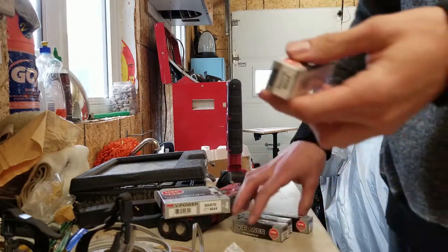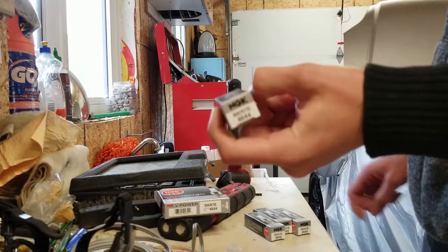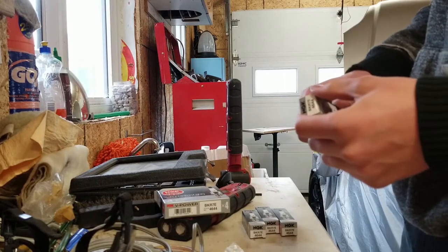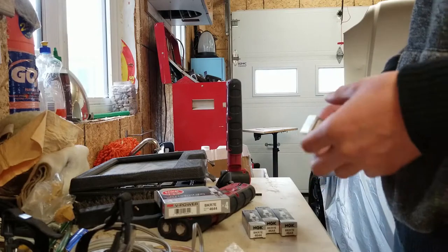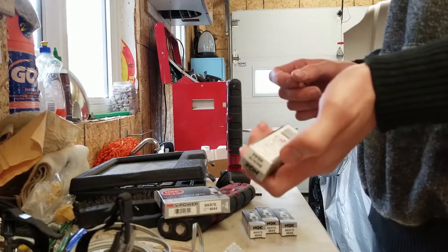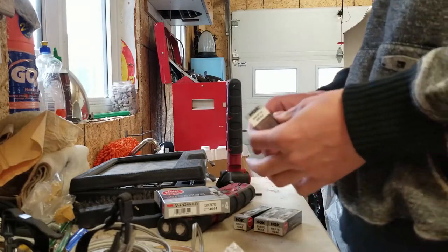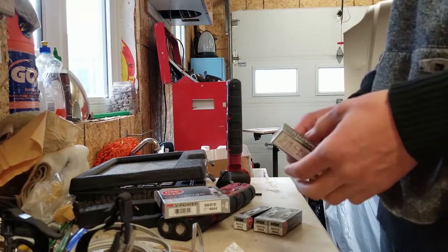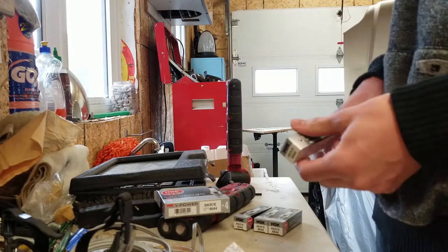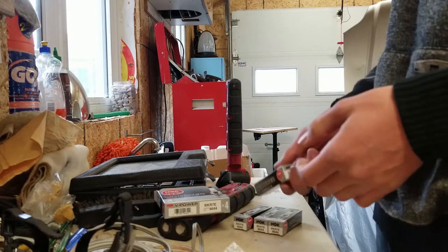So we have four new spark plugs here — the BKR7E 4644. These are supposed to be one step colder equivalents to the stock spark plugs, and research said these are the ones to go with. So we're gonna gap them down to .030 with our little gauge and put them in — super easy to do, make sure you've changed spark plugs before.